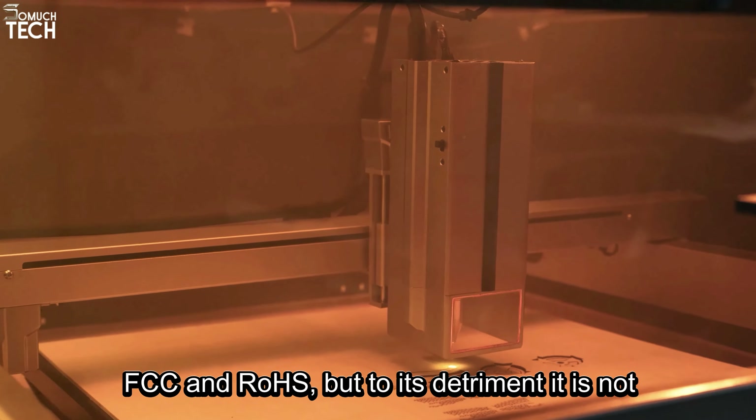Now let's move to the iCure K1 Pro Max. This one has a bunch of certifications, such as FDA, FCC, and ROHS. But to its detriment, it is not enclosed. Although it's FDA-certified, we didn't find any claim that it's Class 1, which means you're going to have to take adequate precautions for your eyes and lungs, especially considering its open design. It does come with a pair of cheap safety glasses, but it's better to invest in more premium safety items. The iCure does have some safety features, which include a physical switch key, a sensitive gyroscope, displacement detection, and flame detection. All of this, unfortunately, only lends it a safety rating of 4 out of 10.